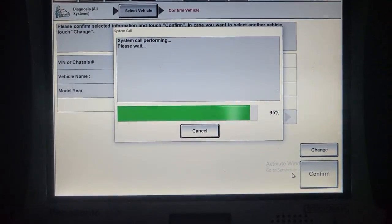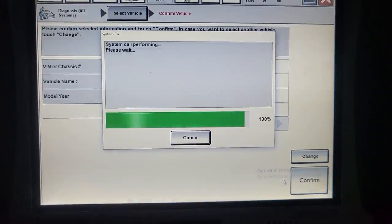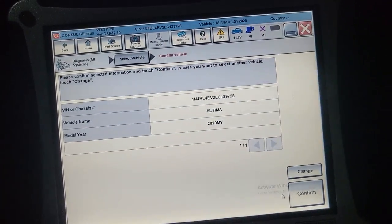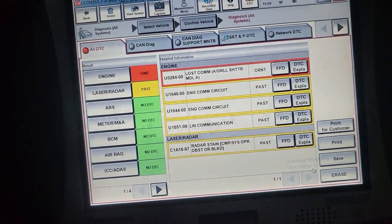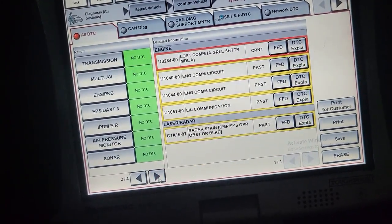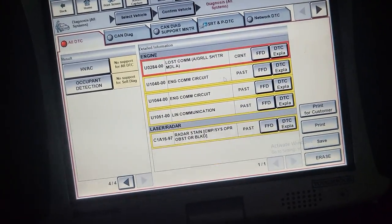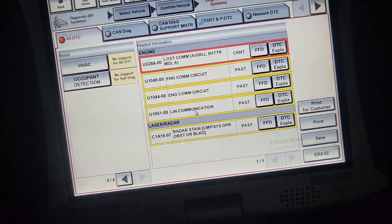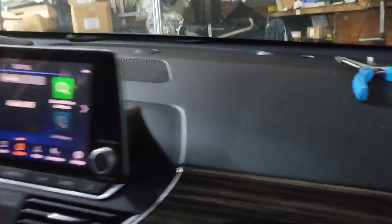We're almost at 95 percent. Now you're going to see the codes. Anything green means good. We have lost communication with a grill shutter - you can see that here. We have four pages of codes: lost communication with grill shutter, engine, radar, laser - all those codes you see here. We don't have a real problem - all these codes are because of the radar creating all these additional codes. Let us go fix the communication with the radar, plug it back in, and if that comes back okay, this car will be good.